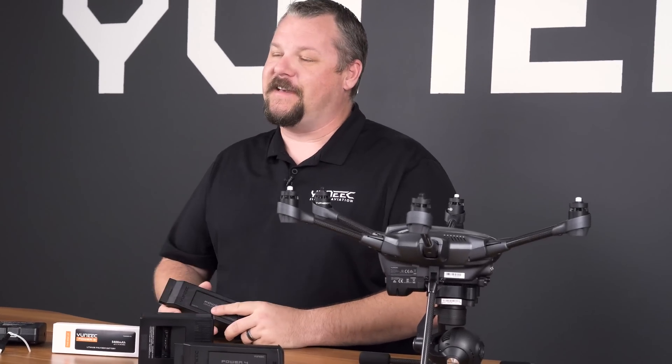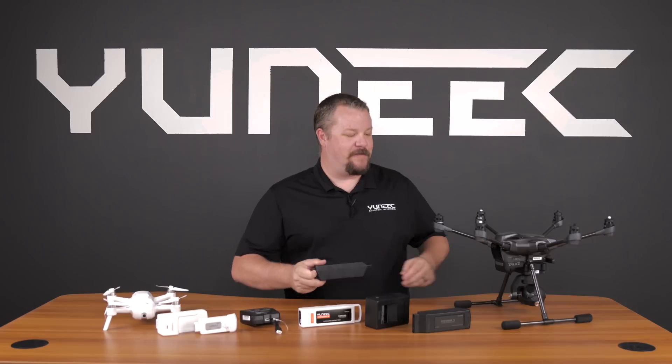Now that you know a little bit about battery maintenance, battery storage, and battery safety, go out, charge your packs, and let's go for a flight.